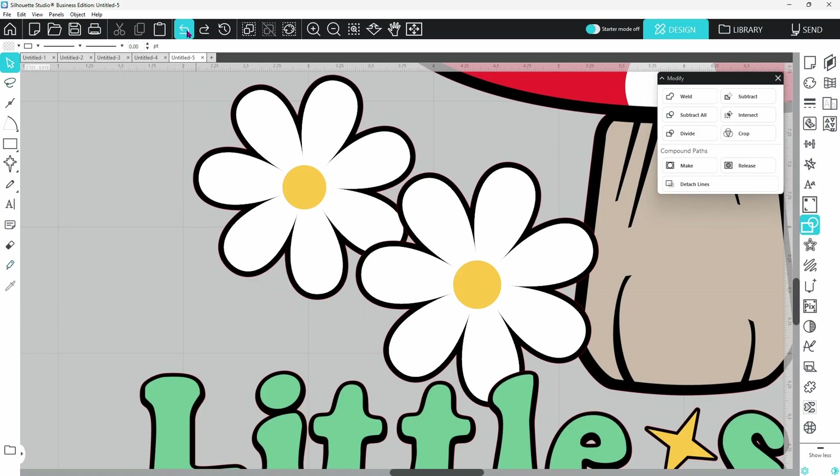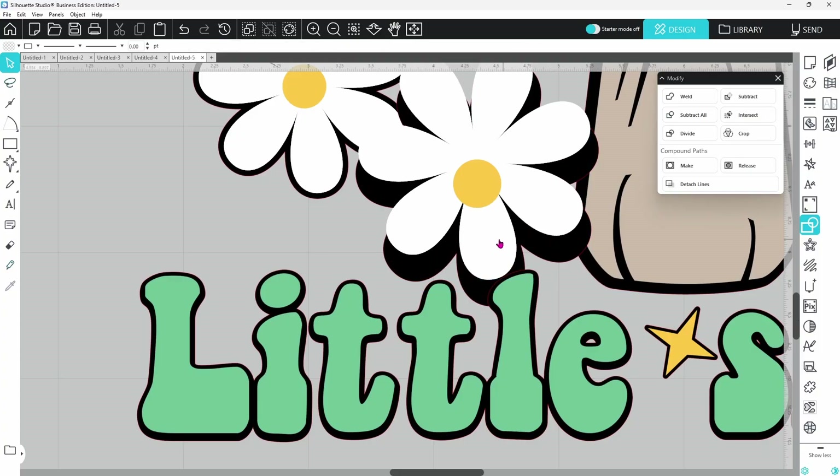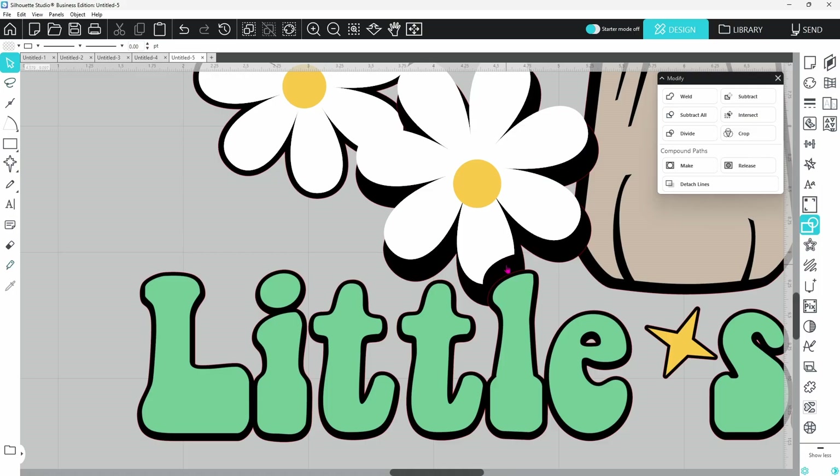Let's put that right back in place. Now we can see that this offset is on top of this petal and we need to cut that away. We'll select the offset on this word — these three offsets are still grouped together, that's okay. Hold down the Shift key, select the petals on this flower, and once again use Subtract All. That made the necessary cutout on this one.